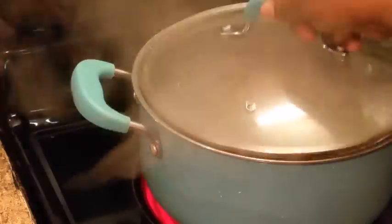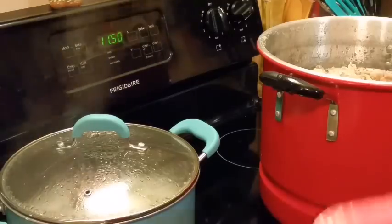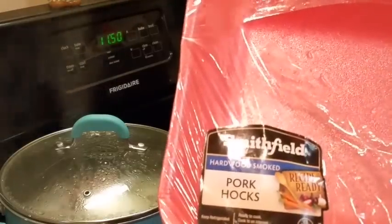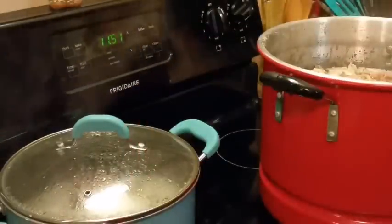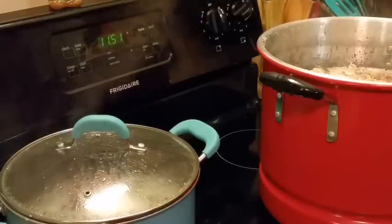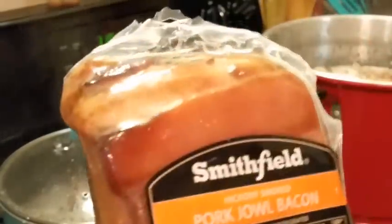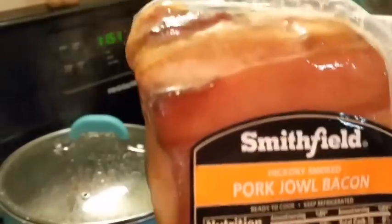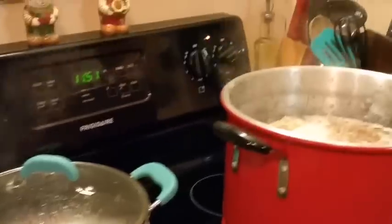I'm gonna put a lid on that and turn this down some. These are the ham hocks I bought from Walmart — pretty good ones. I also bought some pork jaws bacon. This is what I'm gonna put in my fried cabbage to fry my cabbage with, because I've run out of my homemade salt jaws.